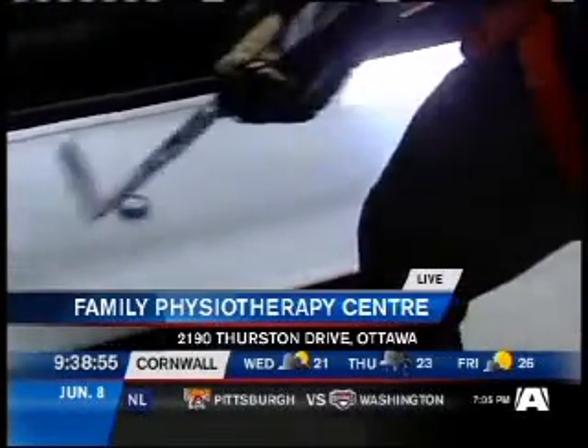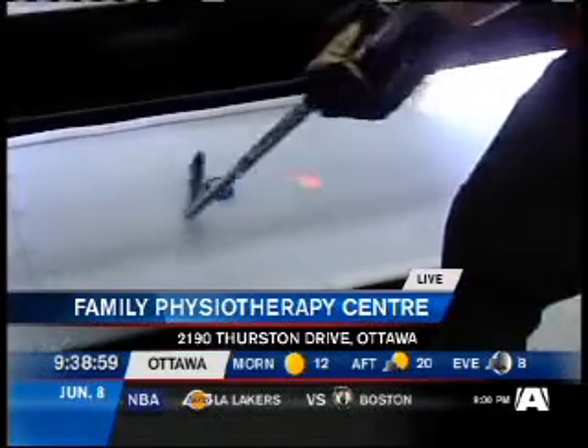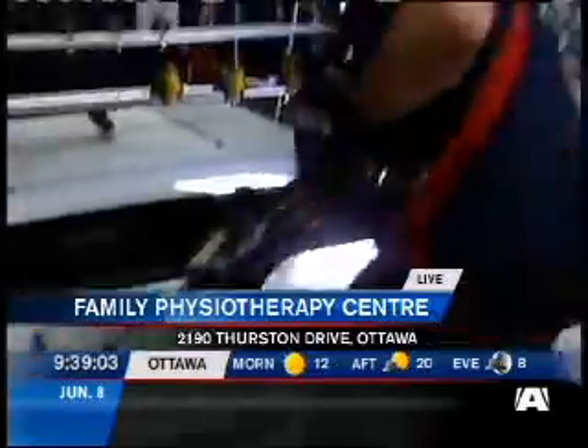Alright, we're seeing some stick handling going on here and now we're using again the Endless Ice Skate Track that we showed you a little bit earlier this morning at Family Physiotherapy Sport Conditioning Centre. So Shane, we've got Steve up here, the President.